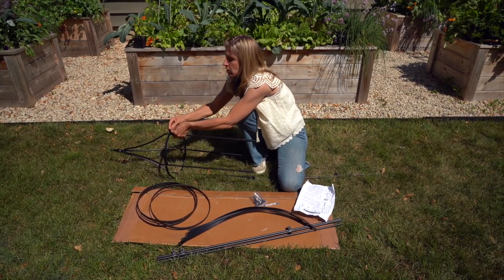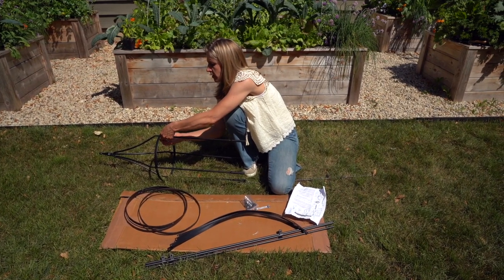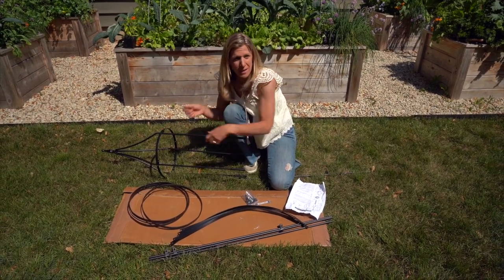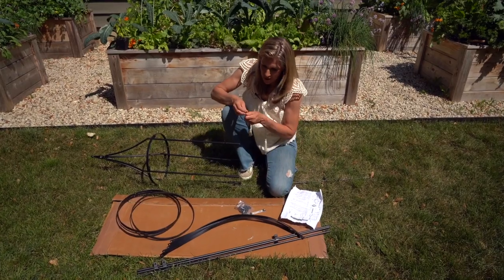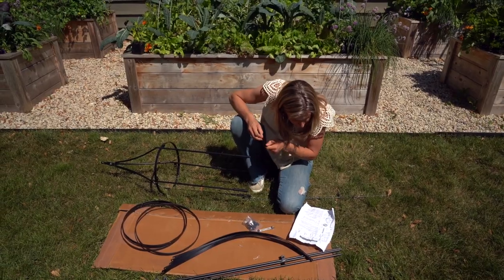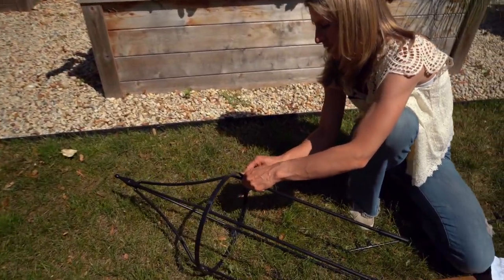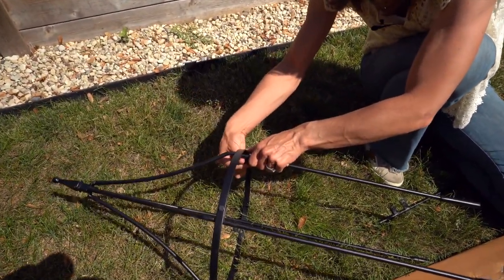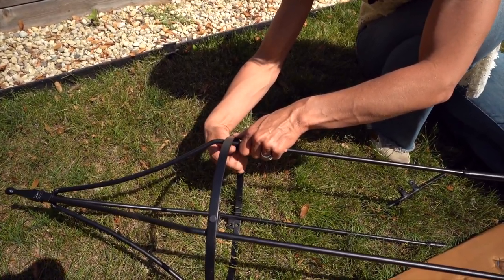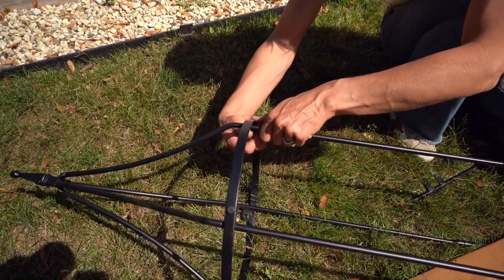Here you're just going to take the bolt — nuts and bolts, whatever they're called. I don't tighten them all the way in, but I'm going to go ahead and put my hoops on. I want to make sure the side pieces give me the right width and that everything is spread out before I get going. I may have to undo these when I put on the curved pieces — we shall see.